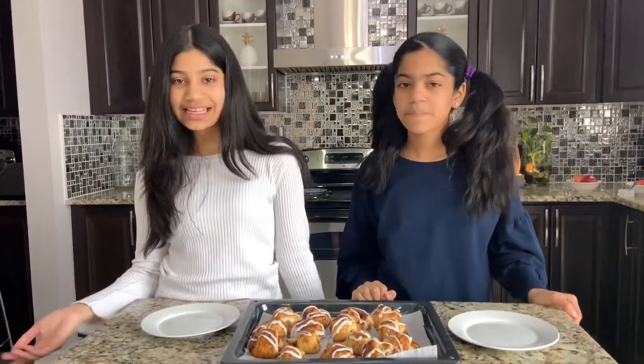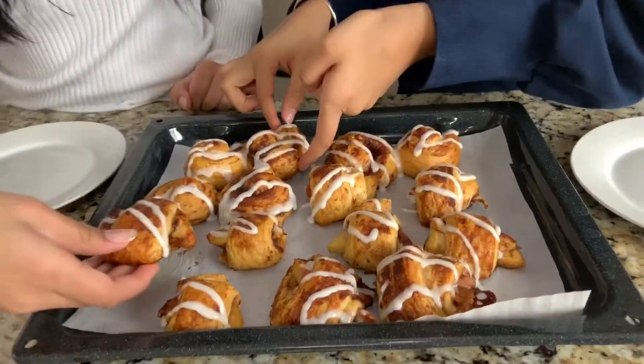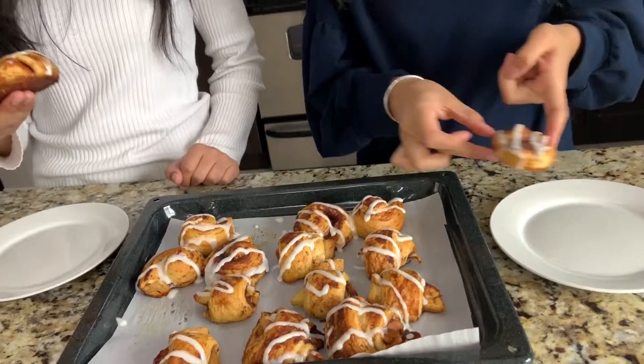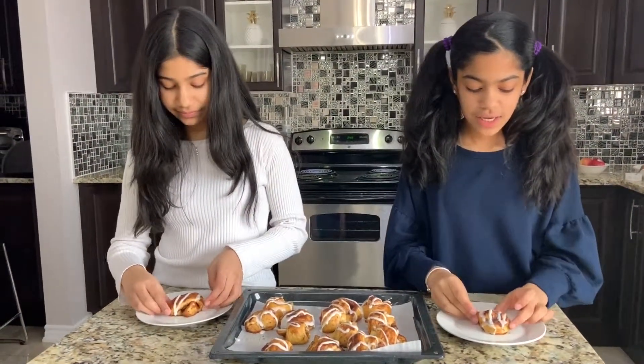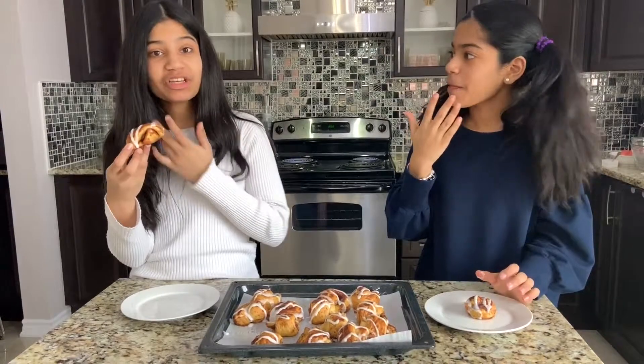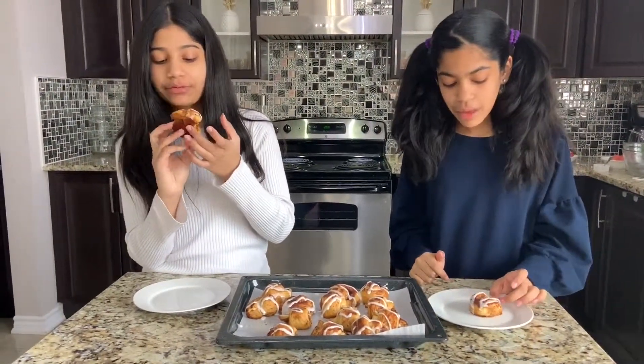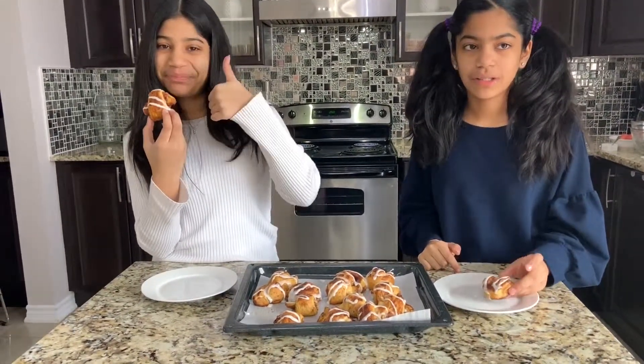Now it's time to taste test! I want this one. I'll take this one. This one has the apple inside; this one's just plain. Okay, let's go ahead and try them — so exciting! Mmm. It tastes like Cinnabon. It's so good. I really like the apple — it tastes like apple pie and cinnamon roll together. I love cinnamon rolls, they're so delicious. I love the icing because it's melting in your mouth.